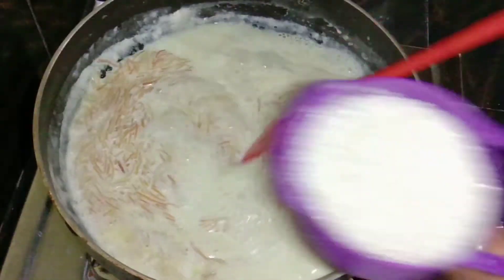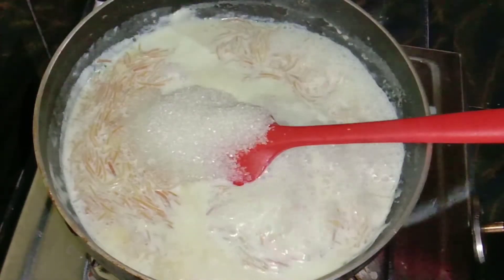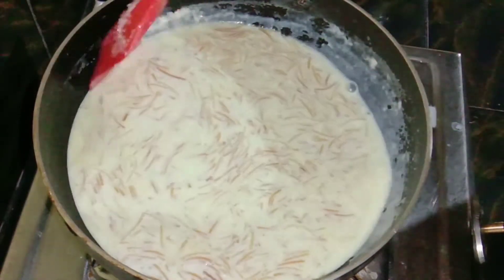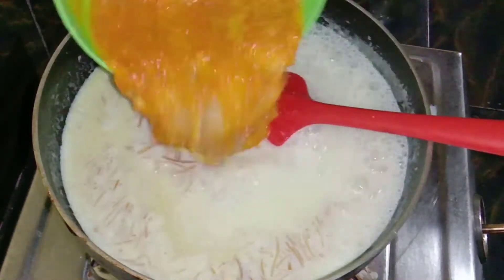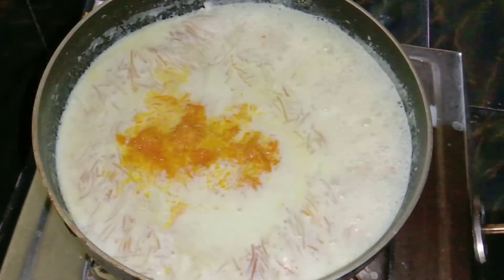I will add a cup of water and mix it up. I will mix it up and combine everything together.